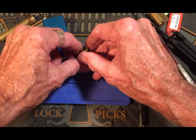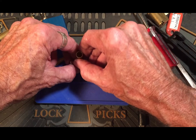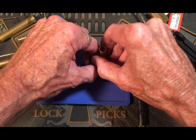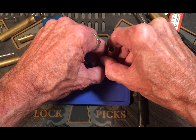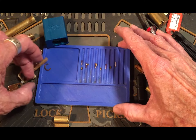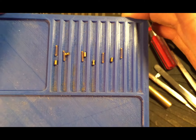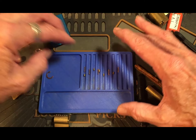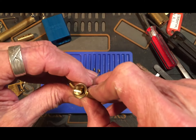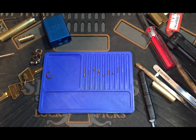This is always interesting. Okay, there's our top pins, right there. Now we get to load it all back up — fun, fun, fun. A little extra light here, and the tweezers — what did I do with them? There they are.